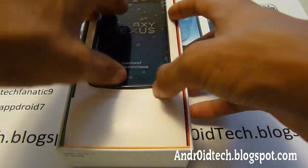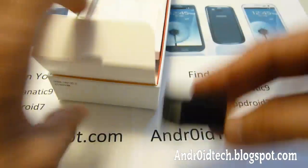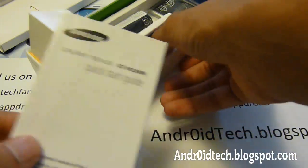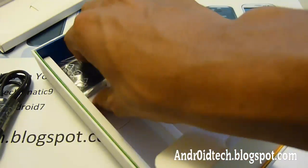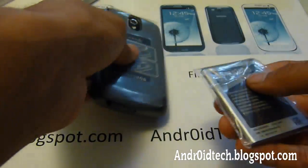So let's see what's included. Obviously the phone is included. The wall outlet charger, just like the Apple one. Manuals, which you can throw away. USB. Really good headphones that are really high quality. And the battery. That's all in this box, so let's pop this battery in and see what it has to offer.